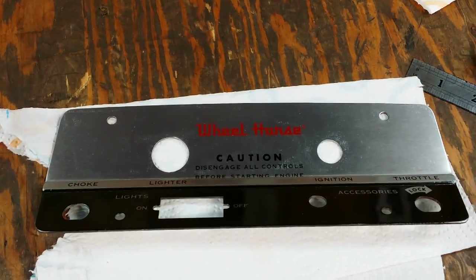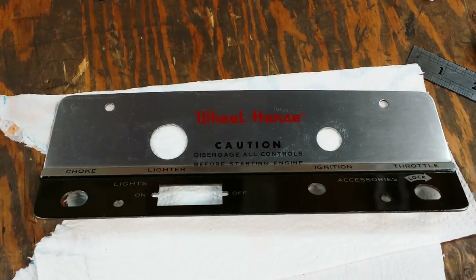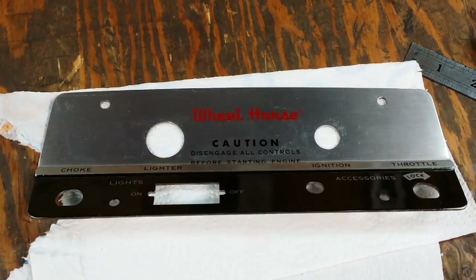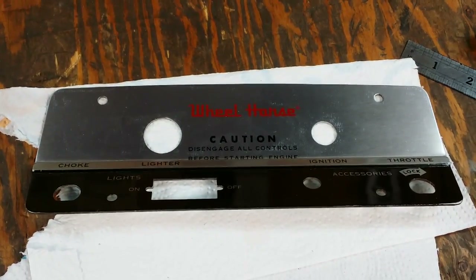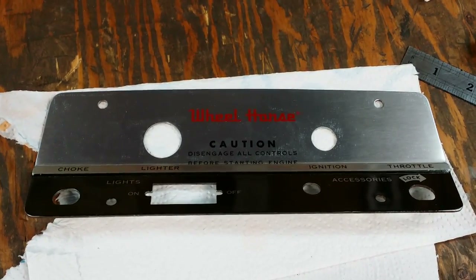How are you doing guys? Today I'm working on the dash panel for the 1056. As I indicated in my prior video, this is actually an NOS dash plate — not for a 1056, but for a later model tractor, probably late 60s, early 70s.